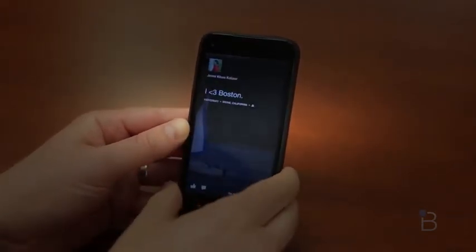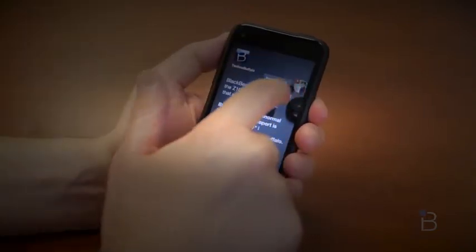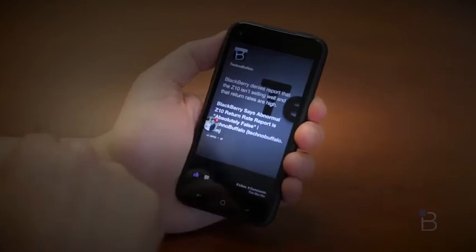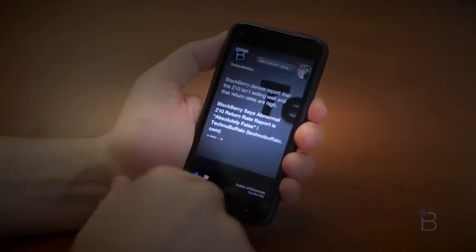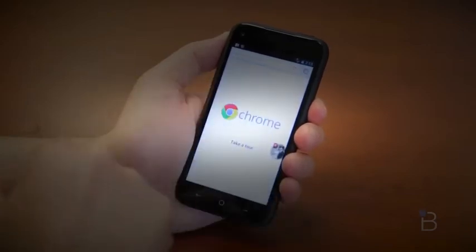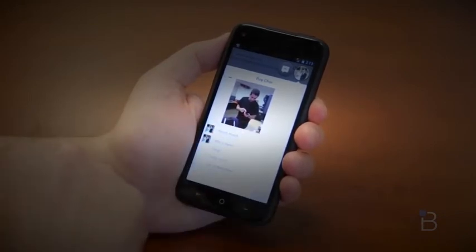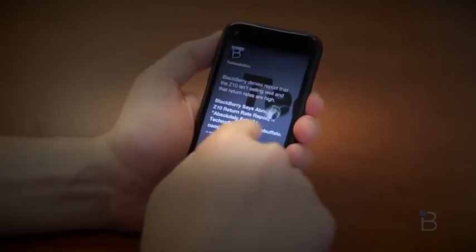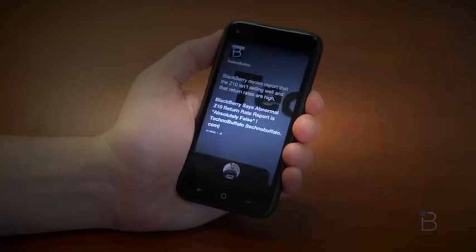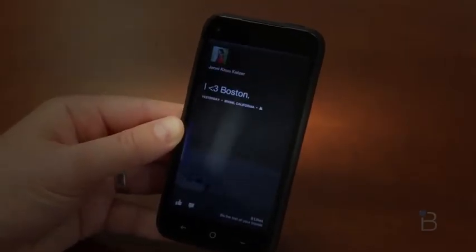Another cool feature is Chat Heads, and this is one that's making its way to a ton of other devices, including even iOS. It can be used even when Facebook Home is turned off. And at least on the HTC First, they're fully integrated with SMS. It's a cool way to see who you're chatting with — you can open up other applications and still have that Chat Head there, click it and go right into that message and reply. When you're done, you can swipe it down to the X. It doesn't add more functionality than a traditional SMS app, but it really does look very nice.